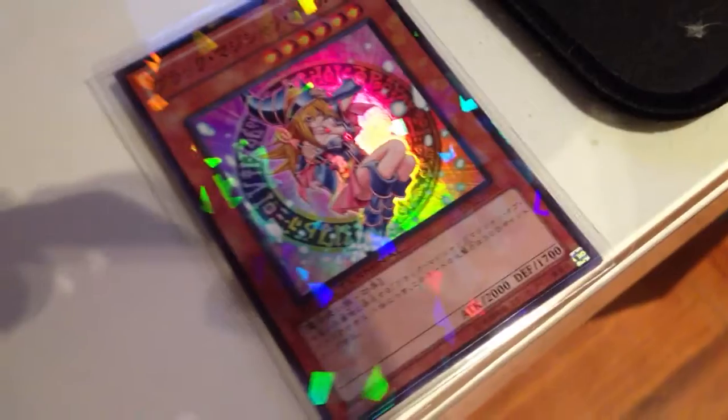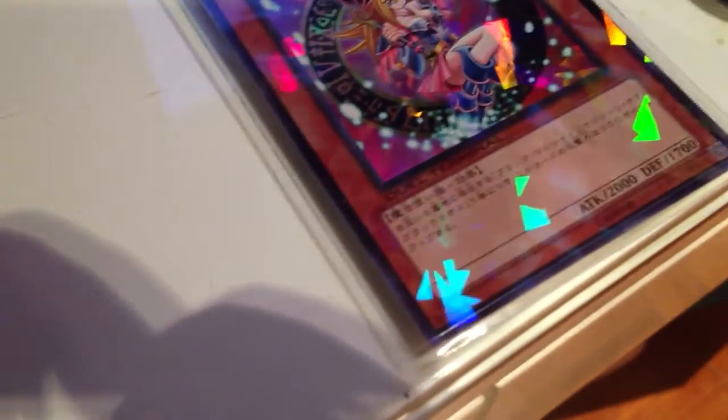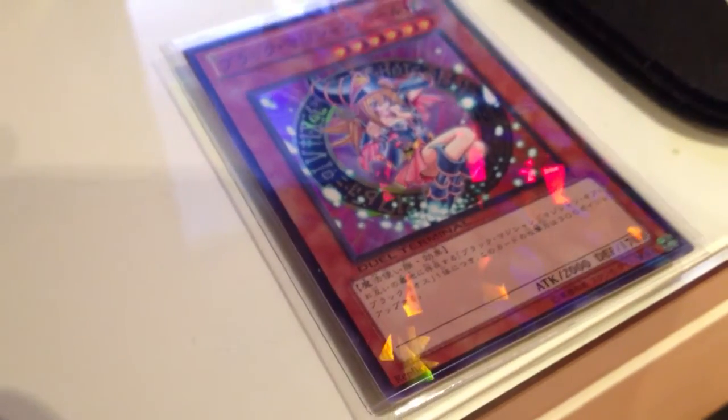This one is a Super Rare and it's got this new terminal shiny feel to the whole card, making it look quite nice. It's got the word 'replica' at the bottom left, meaning that it's not the original Dark Magician Girl. The price of it would be around $20 to $30.